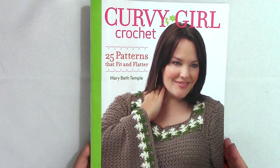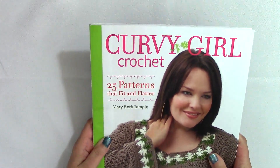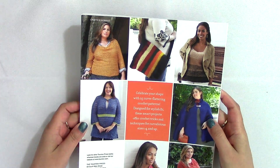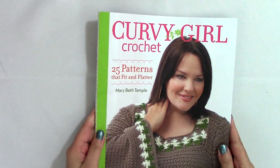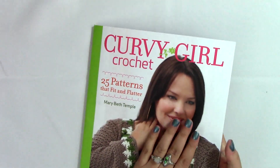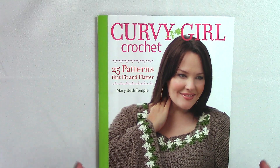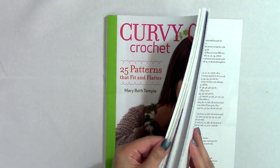I've already flipped through it a little bit and I'm going to flip through it with you. Curvy Girl Crochet is by Mary Beth Temple. It has a beautiful design on the cover and all of the designs were created by her. Turning to the back you can see more — they're all really amazing. The only thing I'd note is that the cover and pages are less sturdy than I'm used to. It is definitely a paperback, so if you're not gentle with books, just be aware of that.